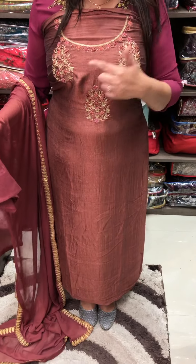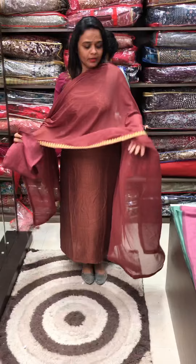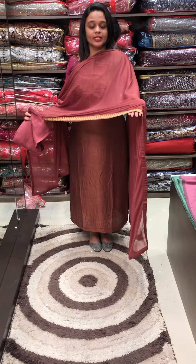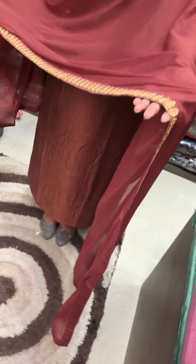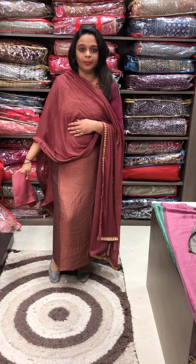You can use a normal round neck with 3 butties. You can use a nazmin with four-side cording embroidery and handwork. This is a soft fabric — same tone, shantone pants.